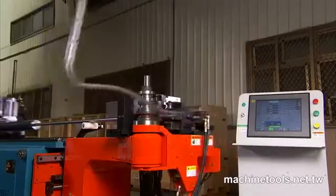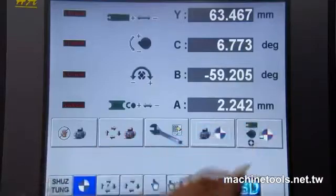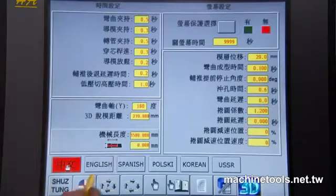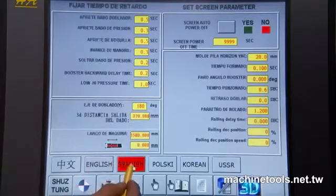This machine is controlled through an easy-to-read 17-inch touchscreen, which runs on a standard Windows XP platform and provides the operator with 4-to-6 axis machine control. Xu Dong also offers multiple language options for this system, dependent upon the customer's requirements.